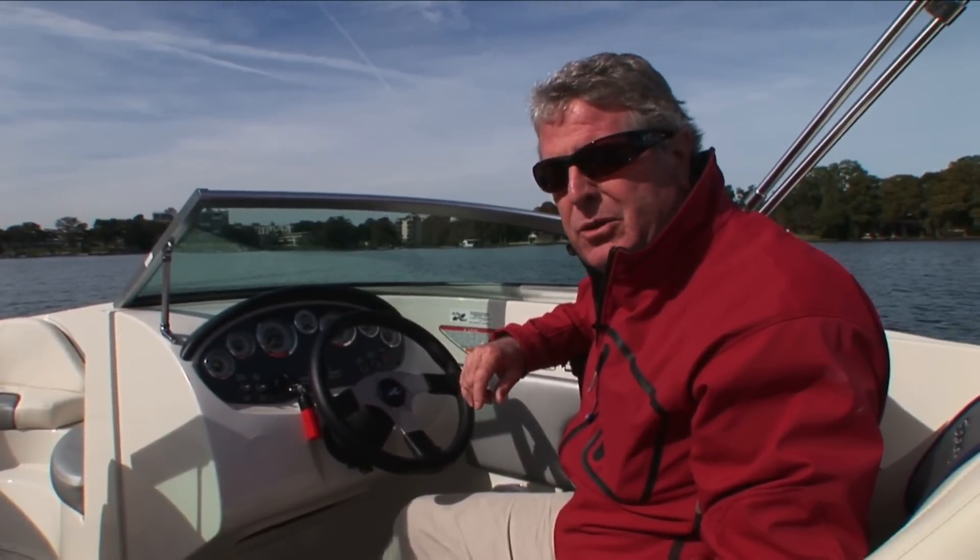Well, I'm Randy Vance, and this is the virtual test drive of the Searay 185 Sport. The only way you can get a better look at this boat is to schedule your own sea trial at your Searay dealer.